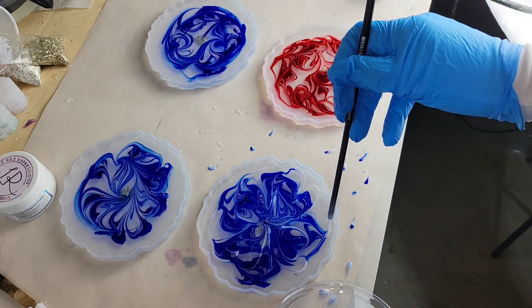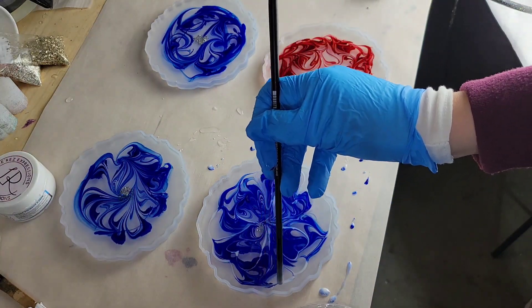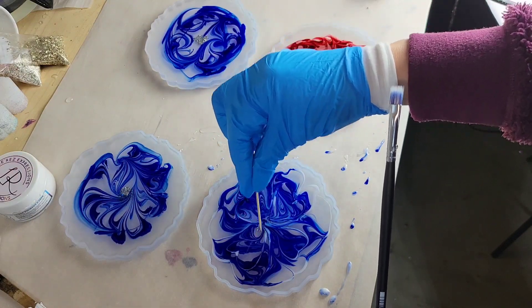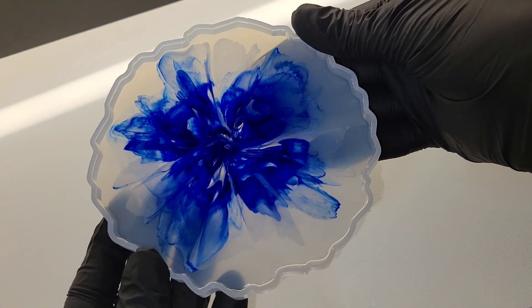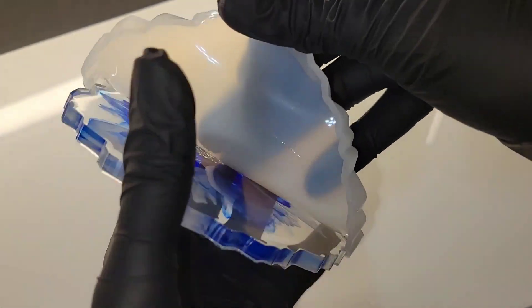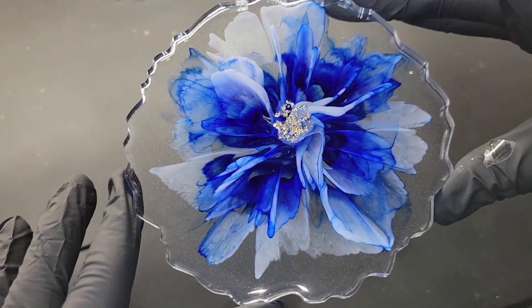I'm going to do the same technique for each of these blue flowers and do the other two off camera. Here I'm just going in with a toothpick and smoothing out any thicker lines of white. I did the same exact technique for each of these and they turned out slightly different, but all still beautiful.